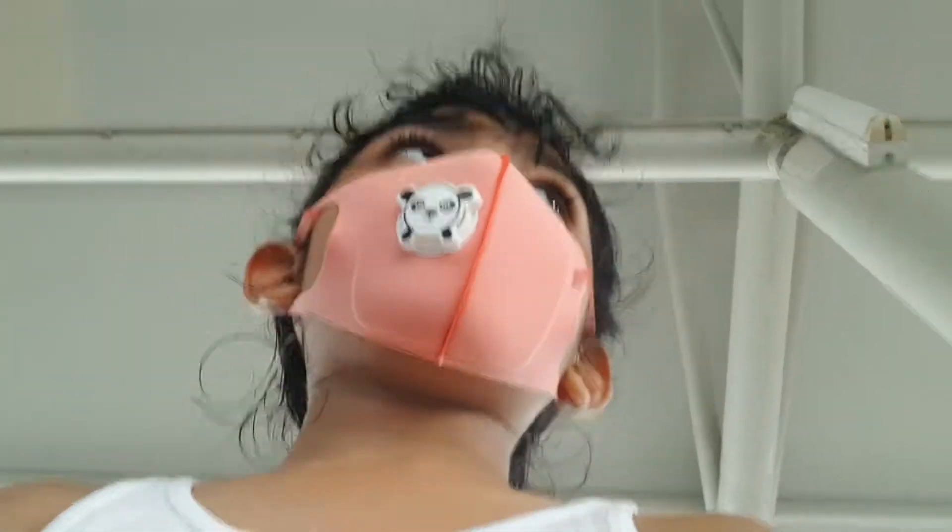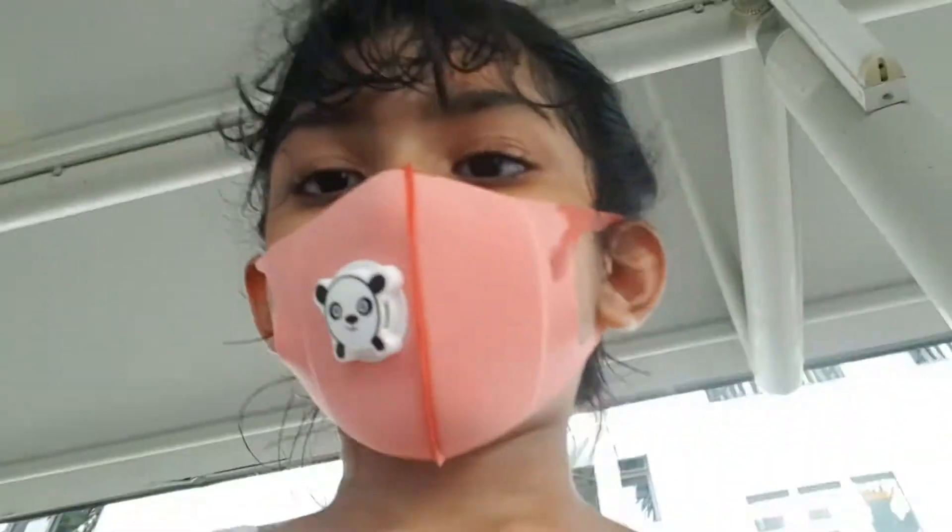Hello everyone, it's Ariel. Today I'm going to show you my brand new hillies and new tricks. Let's see.